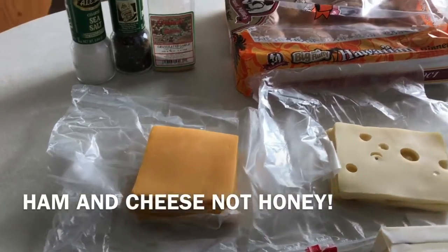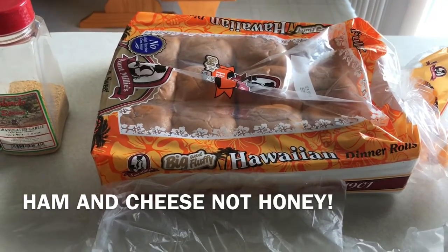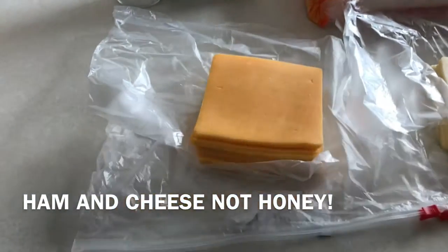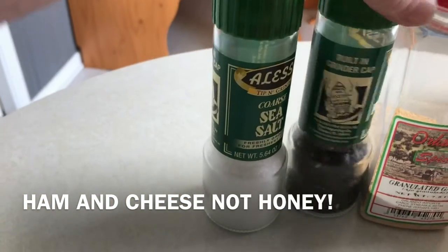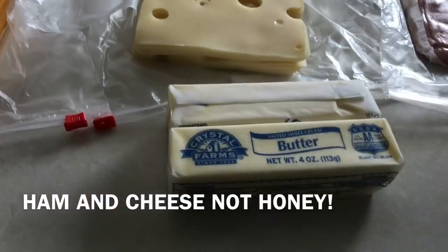Tonight we're going to have hot honey and cheese sliders made with Hawaiian bread, cheddar cheese, Swiss cheese, ham, a little salt and pepper with garlic, and you need two sticks of butter.